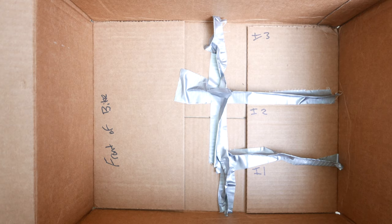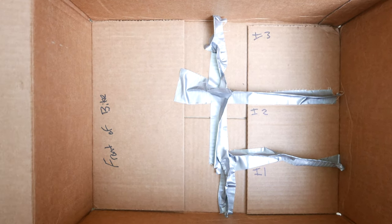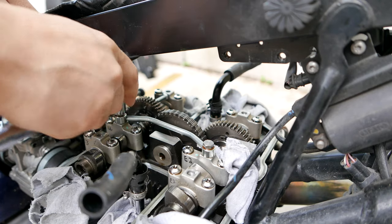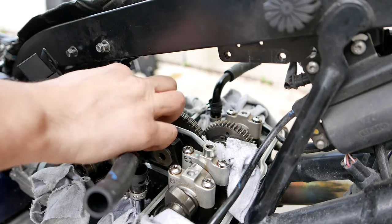I suggest creating a cardboard box with dividers to place each part, as you cannot mix up any of the bolts or holders. To access the camshaft, you will first need to remove the oil feed pipe that lies on top of the camshaft.